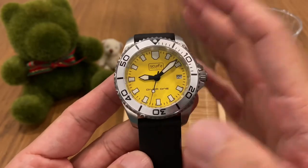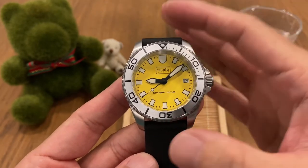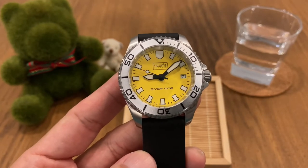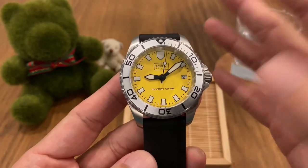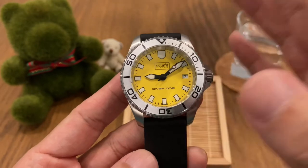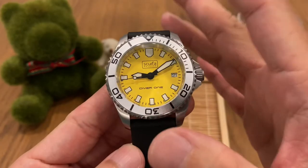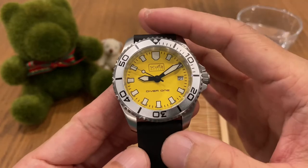A bit of background on Skerfa: this brand was started by Paul Skerfield, who is a professional diver himself. One of the viewers on my channel reminded me that Skerfa is also a British brand, as opposed to many micro brands coming out of Asia — China, Hong Kong, Singapore — and the US. So this one is a bit unusual, coming from the UK, and the prices on the Skerfa website are all listed in sterling pounds.